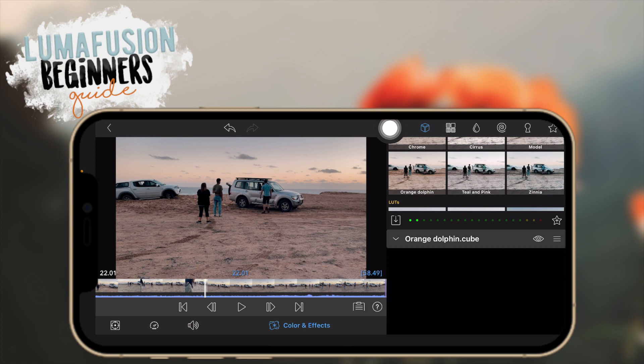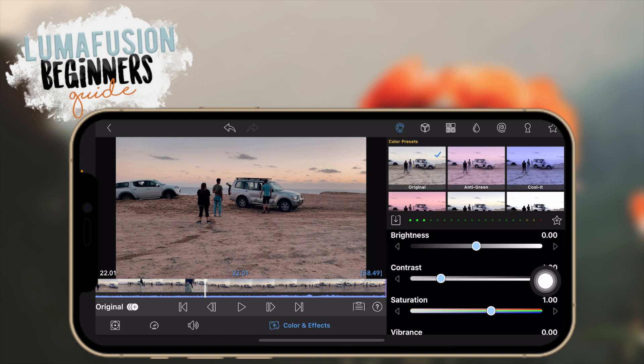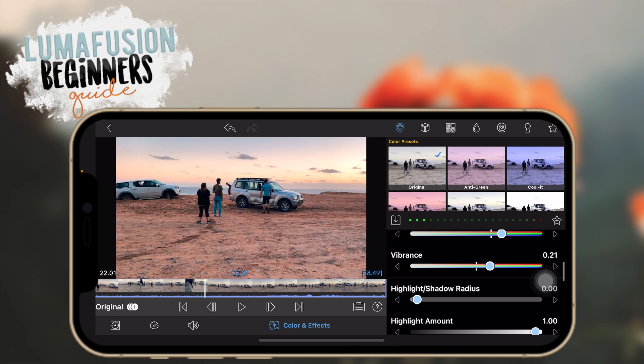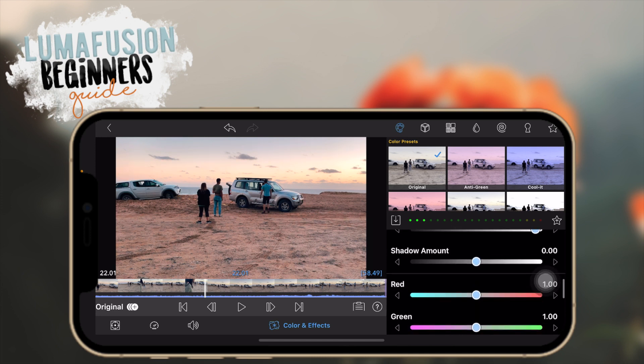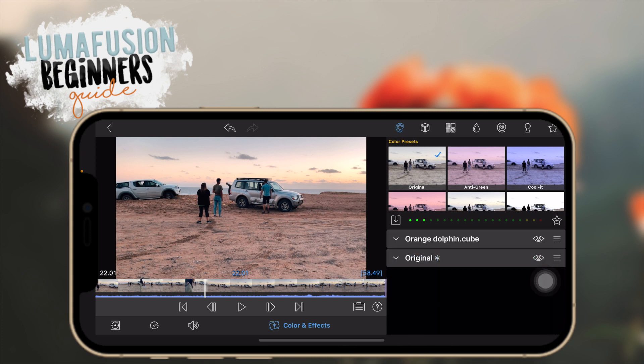You can adjust brightness, contrast, saturation, vibrance — a bunch of things here to make your videos look better and get a more precise look. Overall, LUTs are pretty easy: just put it over your video, edit the blend mode, and if you want to do your own color correction go to 'original' and play around with the toggles until you have your desired look. That's all for color and effects.